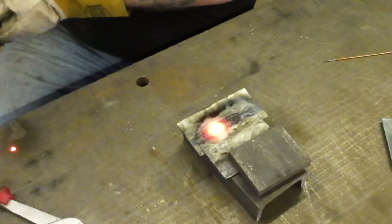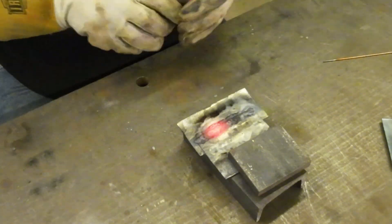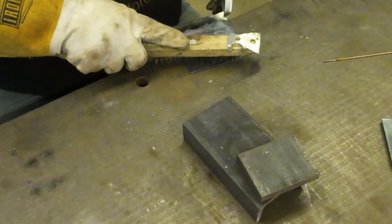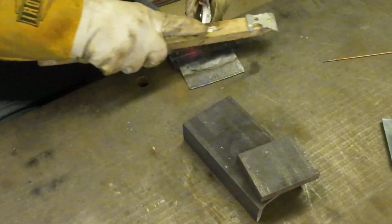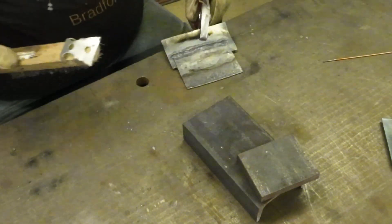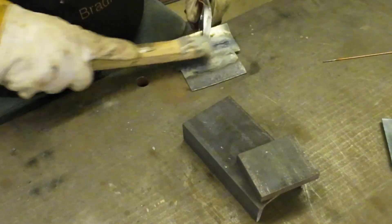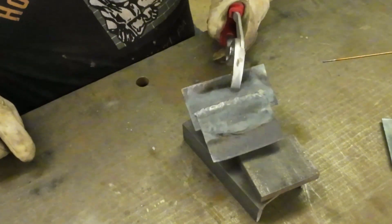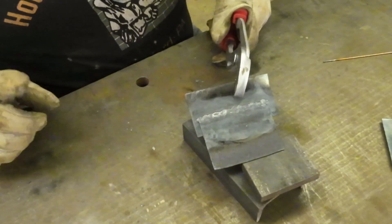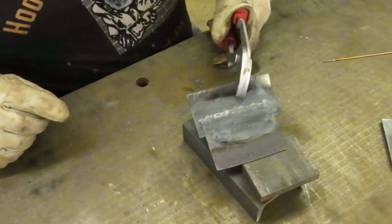So there's the final weld. We'll go ahead and clean it up a little bit with a wire brush. You can see this is a pretty decent bead, and I'm getting better as I practice more. We'll see which take turns out better.